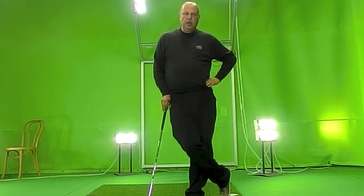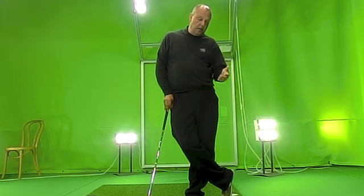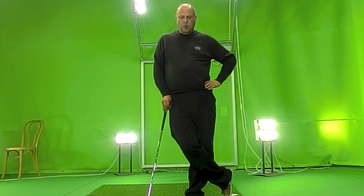Hello guys, there's good conversation going on in golf forums about forearm rotation and I'd like to make a video to explain my opinion about whether you need it or not. It's dependent on many other things that happen in your swing.